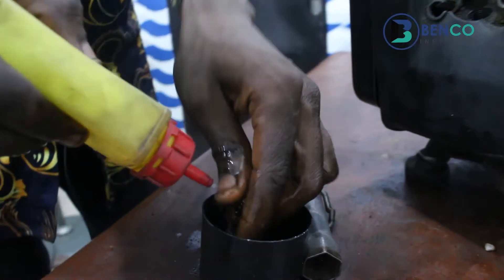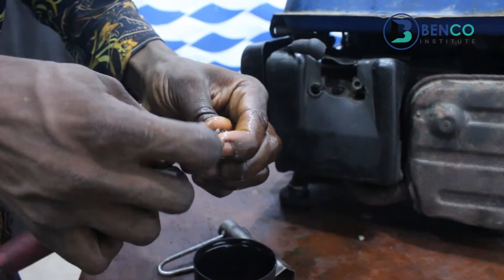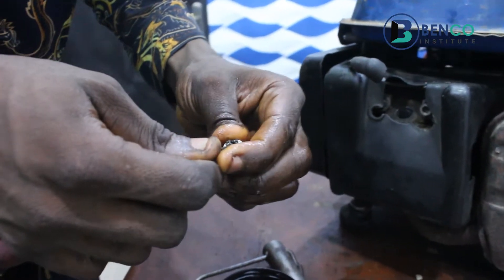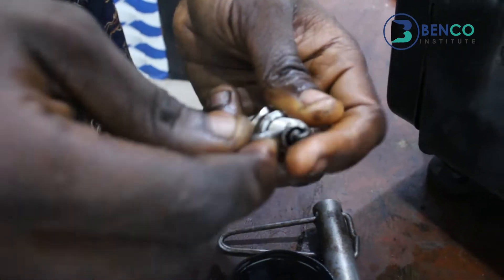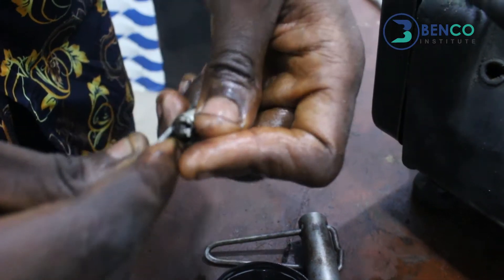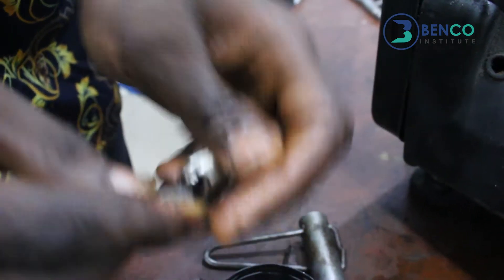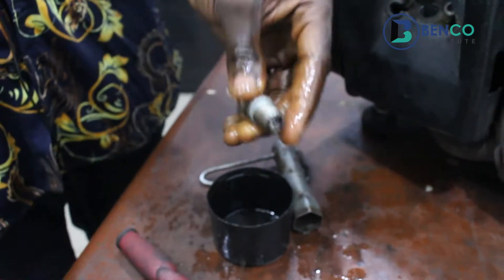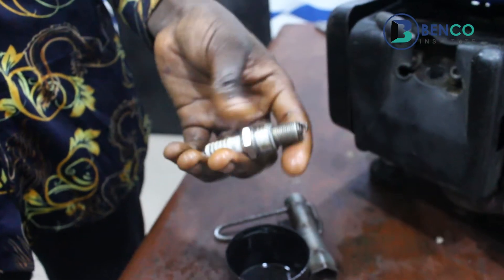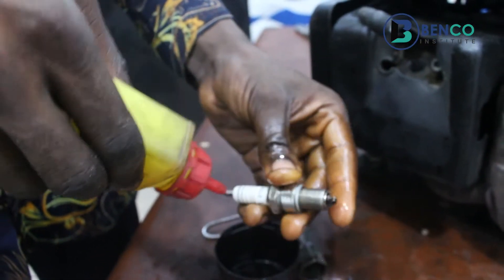You wash carefully. There's already a big difference between the first pictures of this plug and now. We'll successfully wash — just to make everything neat, let's wash the whole of the plug.